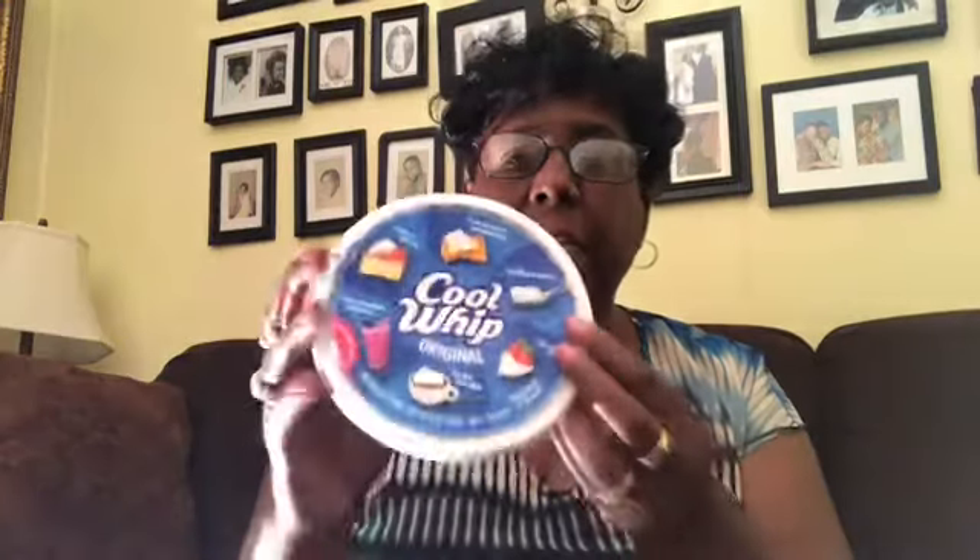I needed a bowl of original Cool Whip, and it's an 8-ounce bowl at Dollar Tree. I needed a cherry pie filling — they had it at Dollar Tree, y'all. I was cooking with gas. It's a 15-ounce can.